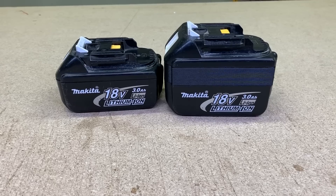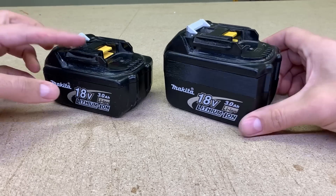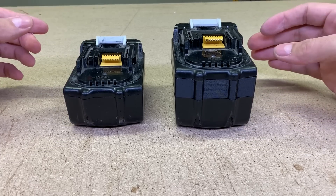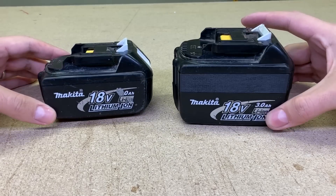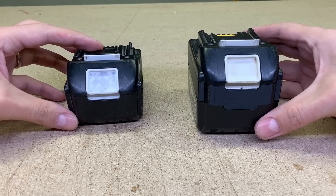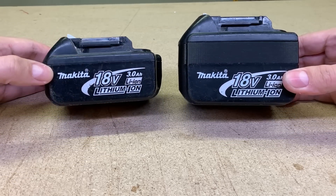With a few used 18650 cells and a 3D printed spacer, I got a battery that has 50% increased capacity. Most importantly, the power tool can now work longer with its full power without overloading and overheating the battery. Additional height and weight aren't so important because I'll use this battery on quite heavy tools already, like a leaf blower or string trimmer.